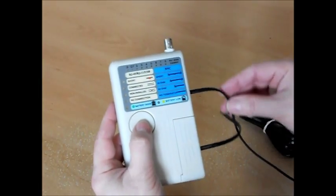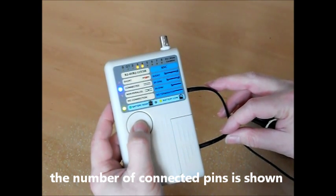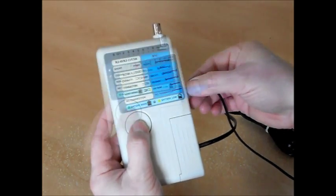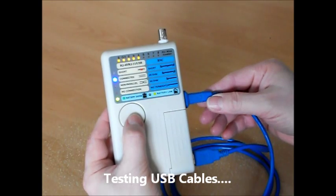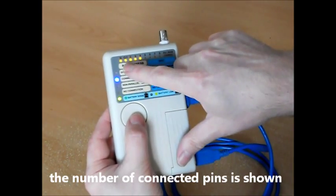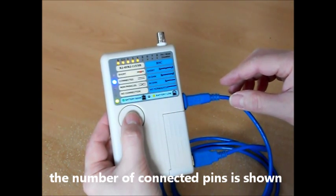This cable has RJ11 connectors with two pins connected. This is a shielded USB cable with four conductors, so the CNT2 shows one light for the shield and one yellow light for each connected conductor.